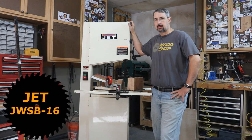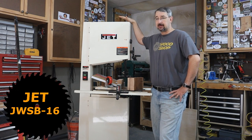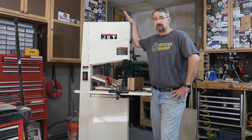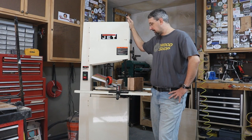I picked this up from a co-worker of mine. I wasn't really ready for a bandsaw in my shop, or at least a bandsaw of this size, but I could not pass up the price. It was only $200 and it's a pretty stout bandsaw.